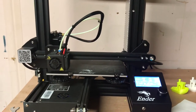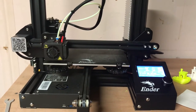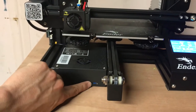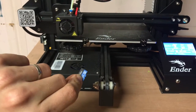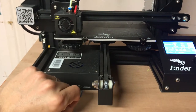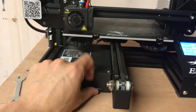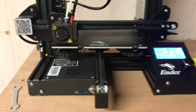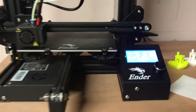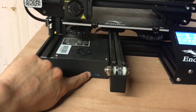We've got our bed level and our filament loaded, now it's time to start the print. I have my SD card in here with the files I want to print. I got this from the computer — we'll go over finding or making 3D files and slicing them in a separate video. I already got the 3D file, sliced it, and it's on the card now.